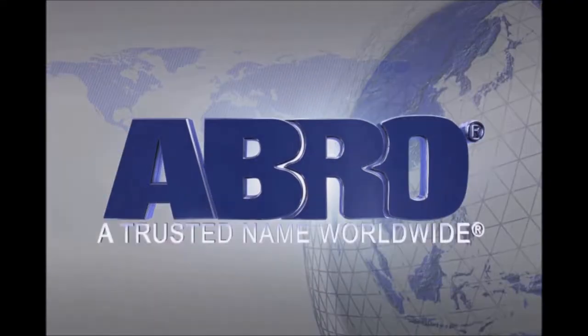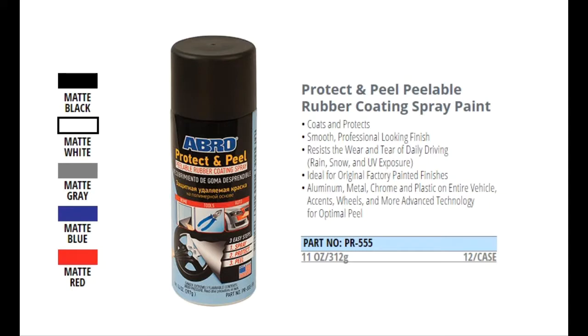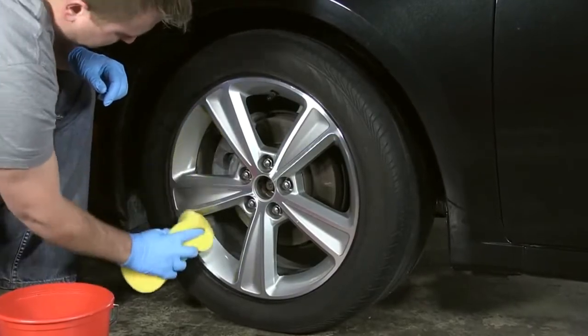Abro, a trusted name worldwide. Make sure the surface you're painting is clean.